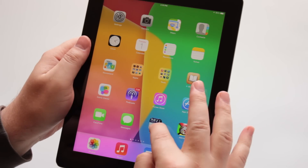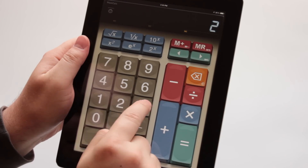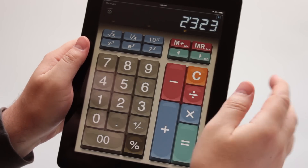You have an iPad with iOS 7, but some apps don't make any sound. Let's fix it!